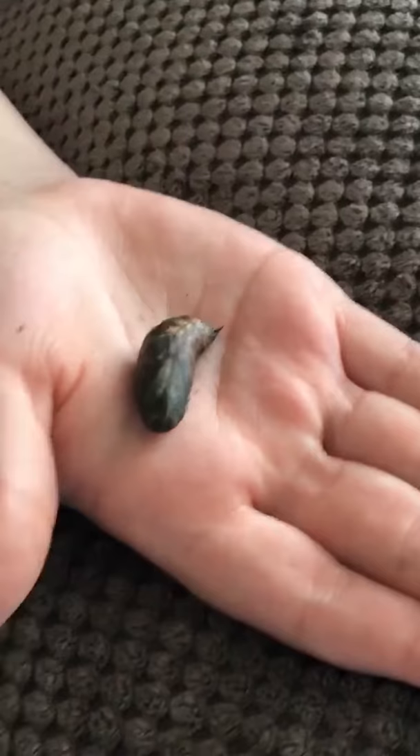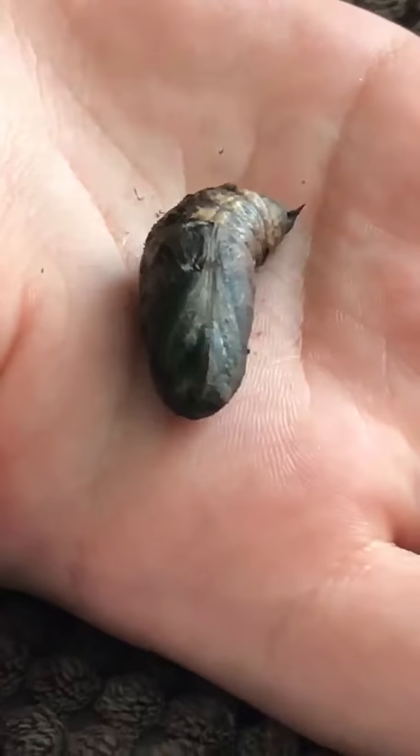We will have to wait until spring next year to see if these elephant hawk moth caterpillars are ready to hatch, so we can make sure they stay at the right temperature and spray the area with water to keep some moisture in the container. It's very exciting.